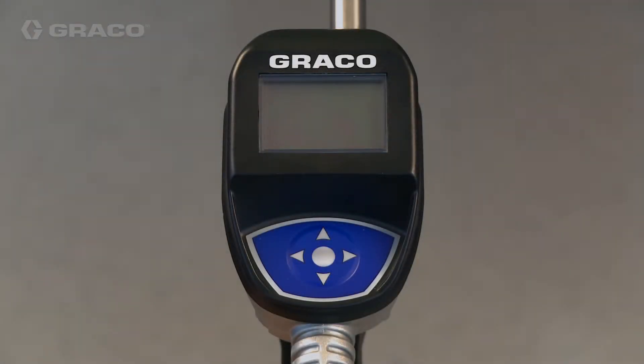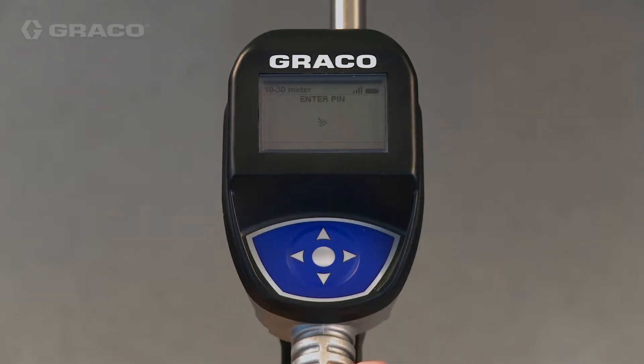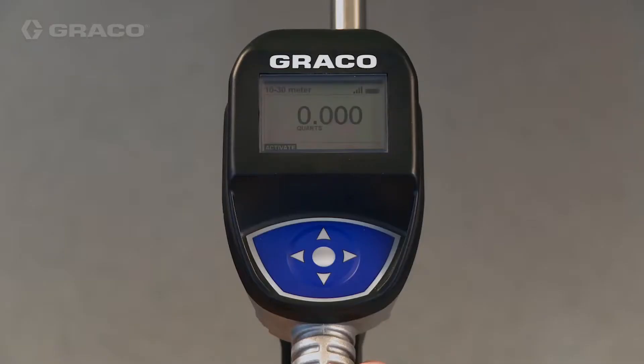This video we're going to show how to do a manual dispense. Right now the meter is asleep. You can press any button to wake up the meter. Now it's asking to either enter a pin or use the NFC card for validation. I use the NFC card. It validated and now it's ready to go.